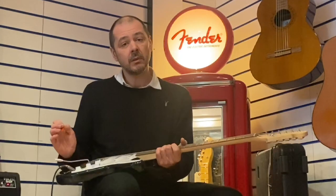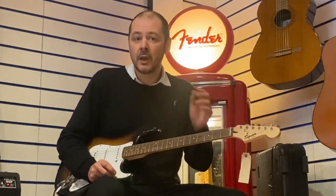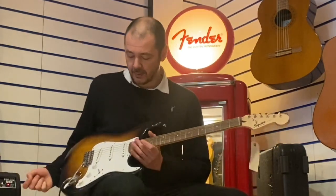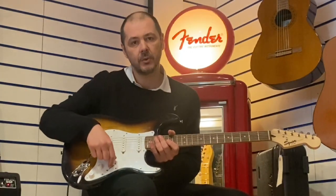Ideal if you fancy learning, or you've got an acoustic and you don't want to spend too much money on a new electric. Absolutely brilliant — perfect for you. You can get loads of different tones out of it as well.